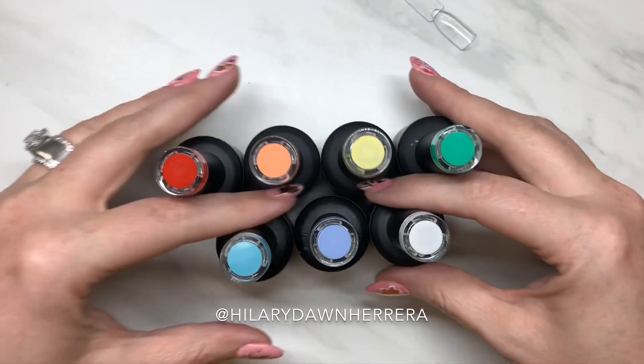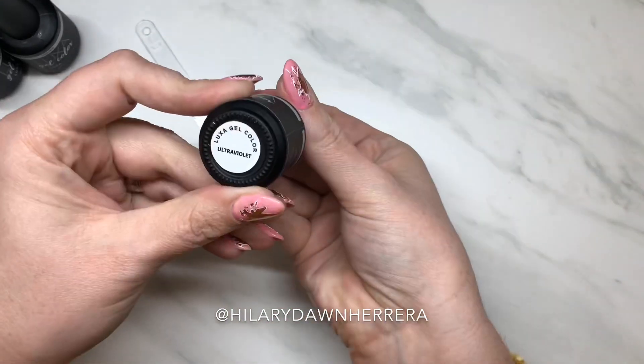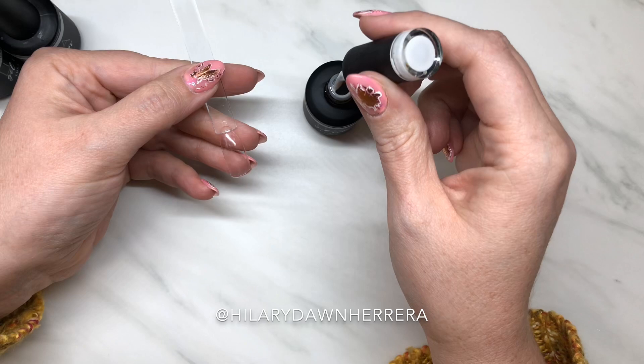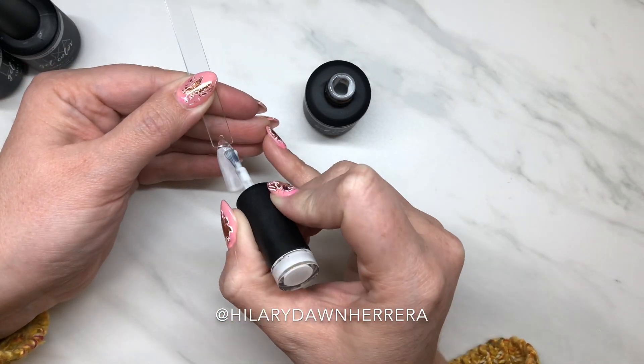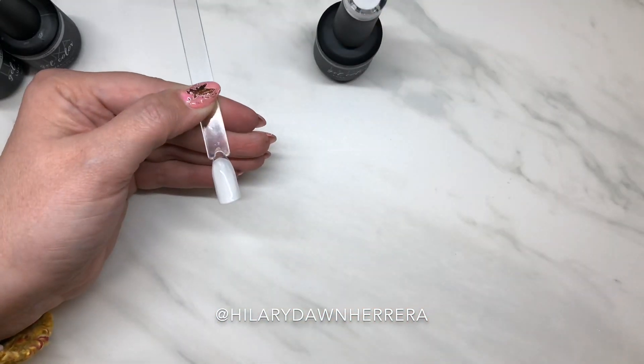There's a lot more than these, but this is what we're going to use. I want to do a rainbow look. So this is ultraviolet. This is like a white that glows really pretty. I need to do some swatches for you guys to see it. I never thought I'd be so in love with glow-in-the-dark gel polish.